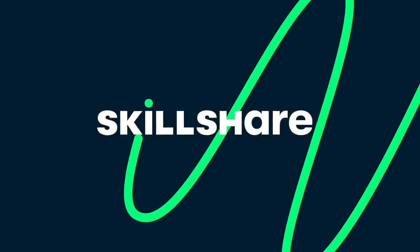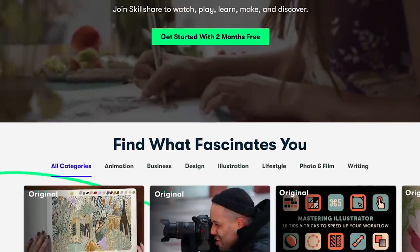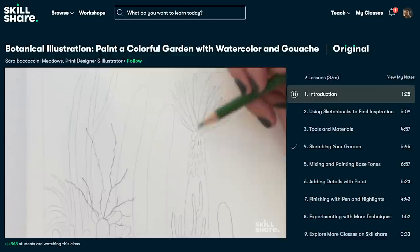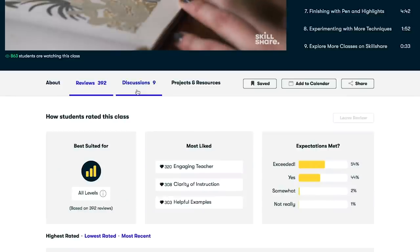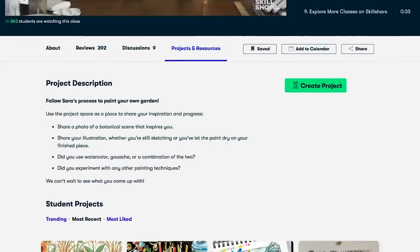I'd like to thank Skillshare for sponsoring this video. It's an online learning platform with thousands of classes on lots of different topics. If painting is your thing there's plenty of painting classes — not only watercolour but also acrylic and oils. There's photography classes, classes on videoing, web design, and all sorts of other creative things.